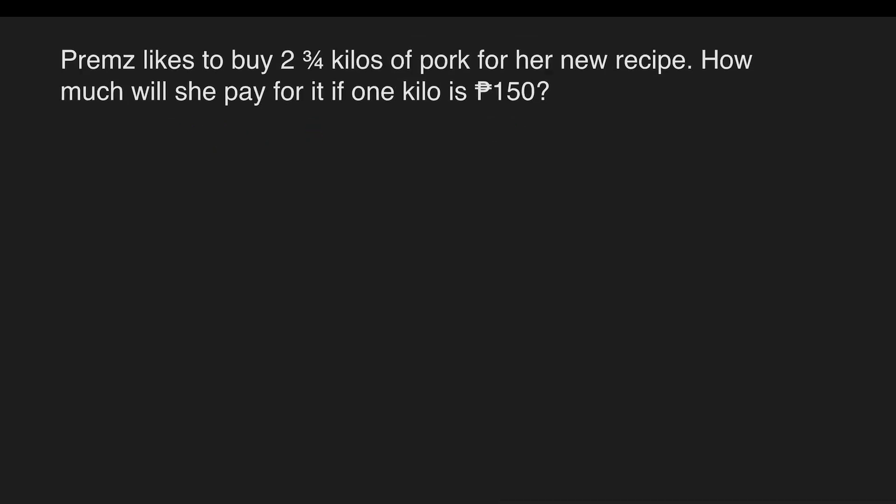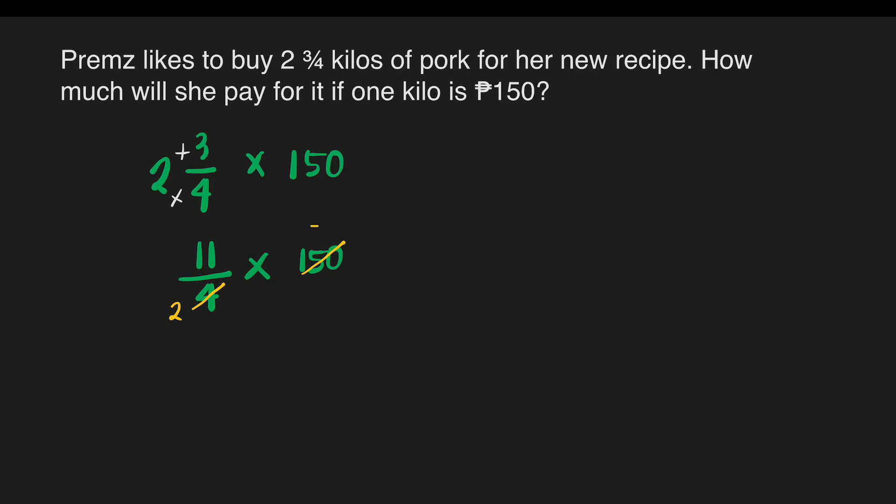We can also solve it this way: two and three-fourths times 150. First, change the mixed number to an improper fraction by multiplying and adding — two times four is eight, plus three is 11. So we have eleven-fourths times 150. Is there something we can cancel? Yes — four and 150 can both be divided by two, giving us two and 75.